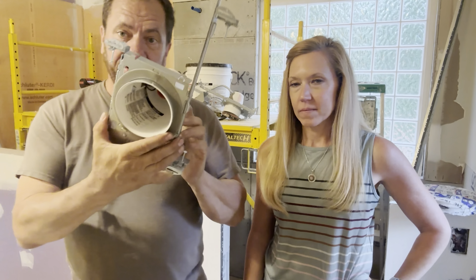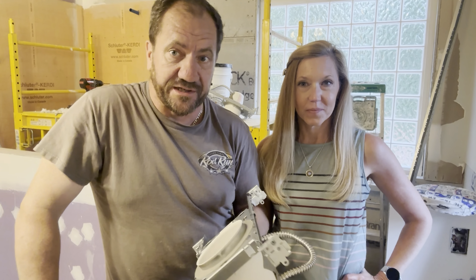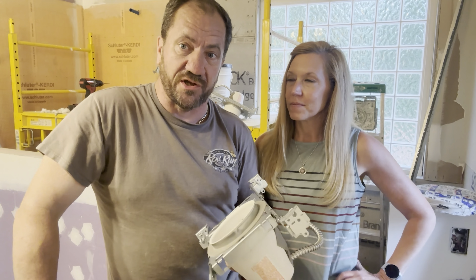They make two different kinds of 4-inch can lights. These are called new construction — you normally put them up in the ceiling before the sheetrock. They also make a renovation can that pops up with four little claws that grab the top of the sheetrock. We can't do that because we drilled into three inches of solid wood. So we're going to pull these apart, use the junction box and can light portion, drill little holes, and run three screws into the solid wood. They'll be locked in there and never come down.